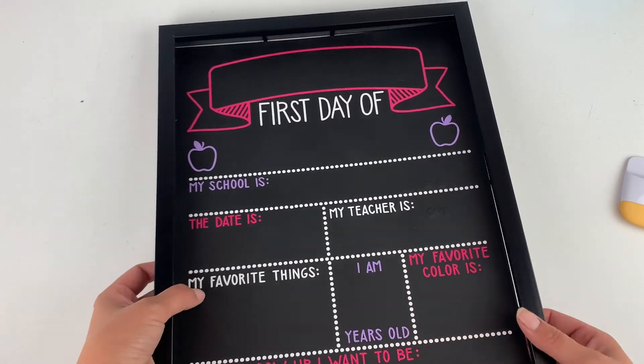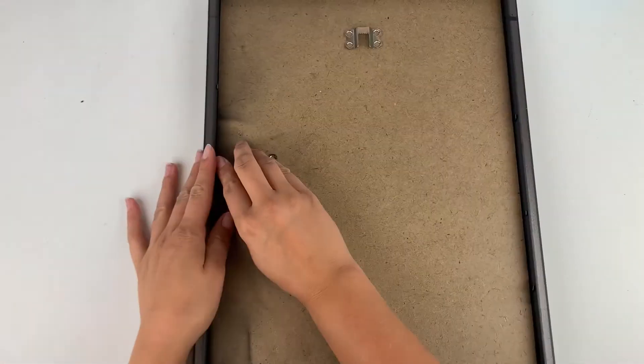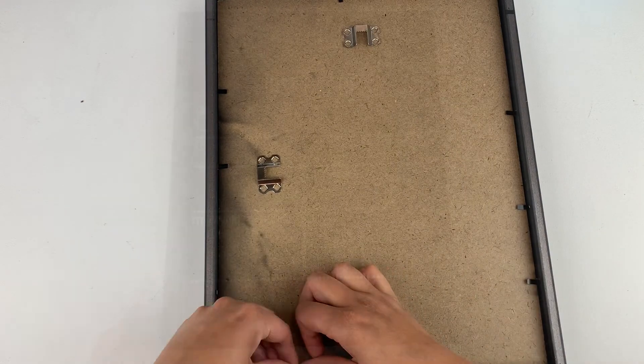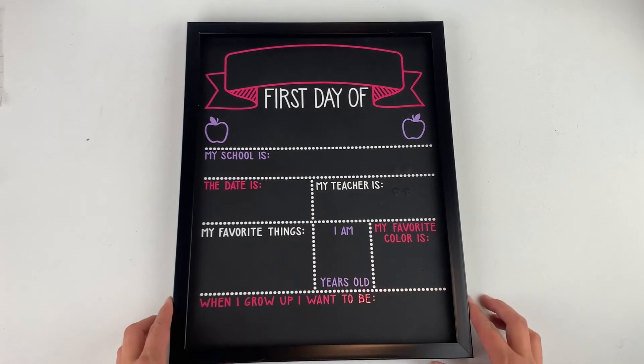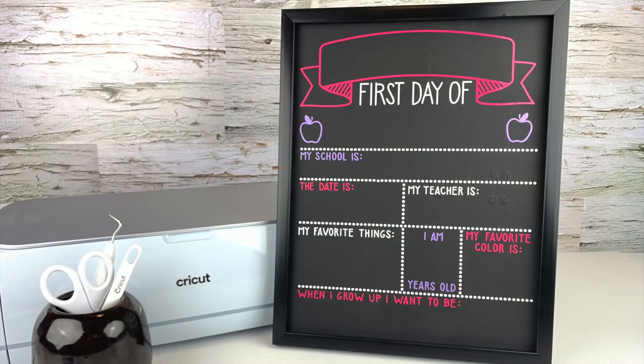The vinyl is in place and all we have to do now is put the frame back on. Well there you have it! This project is done and ready to go. Thanks for watching and don't forget to hit the like button and subscribe for more project ideas and tutorials on all things Cricut.